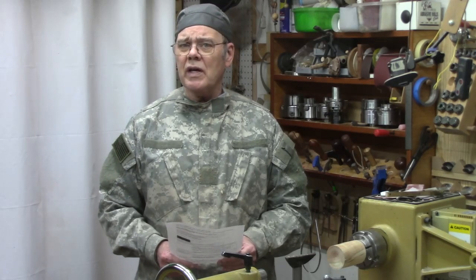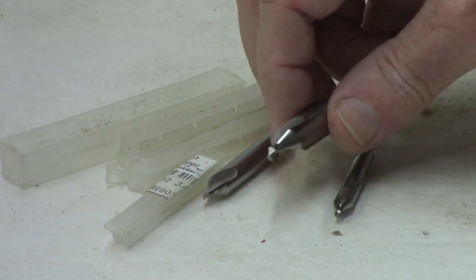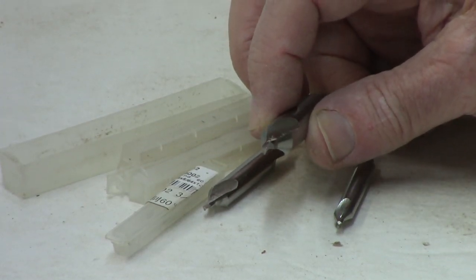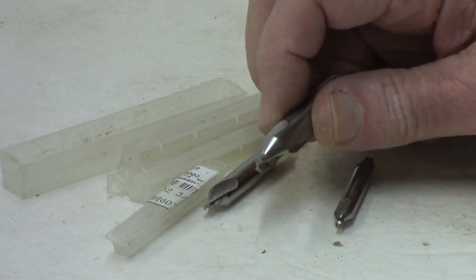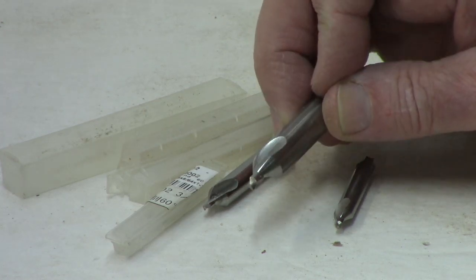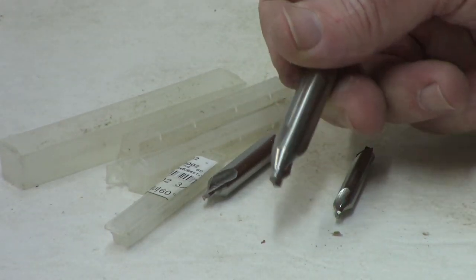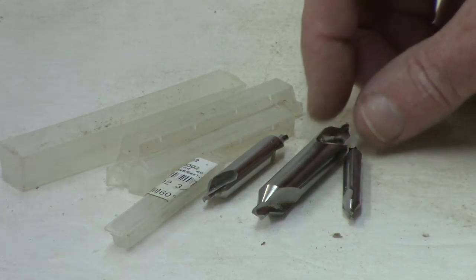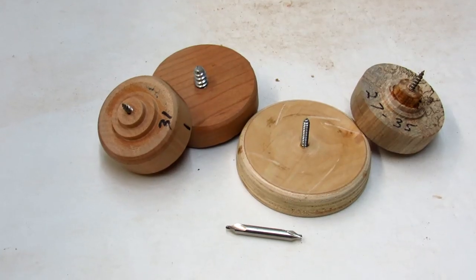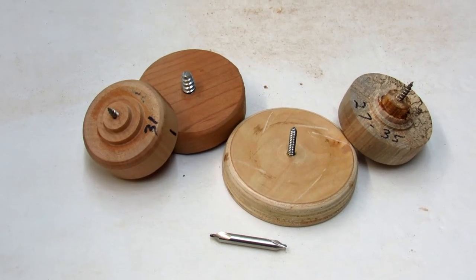Now let's talk about centering bits. They're used primarily for metal, but they've got purposes in woodturning as well. They also work well for centering where you might have grain that the drill will have a tendency to follow. They make great starter holes whether you're drilling on the lathe or off the lathe with an electric drill. They're not very expensive, so they're handy to have in your toolkit. The centering bits are especially helpful when you're trying to make a screw chuck or a screw mandrel for chessmen.